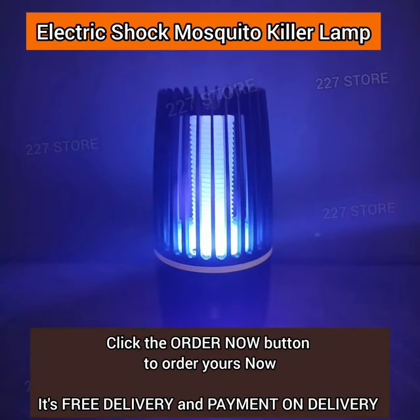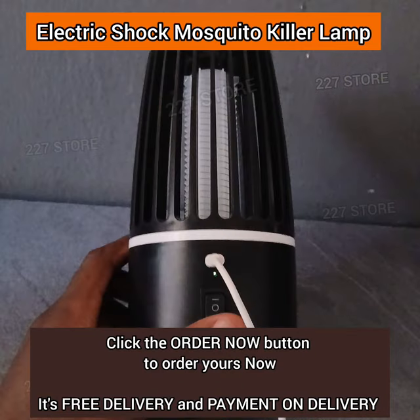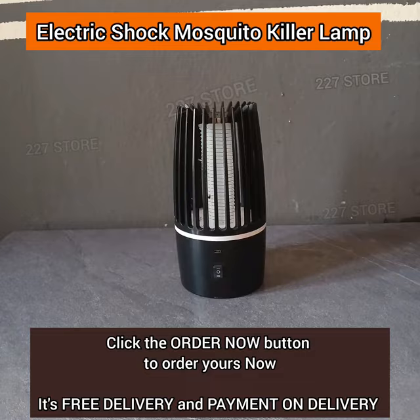After charging, you can just turn it on and turn it off. Click on the order now button below to order yours. We deliver to you within 24 to 72 hours. It is free delivery and payment on delivery.